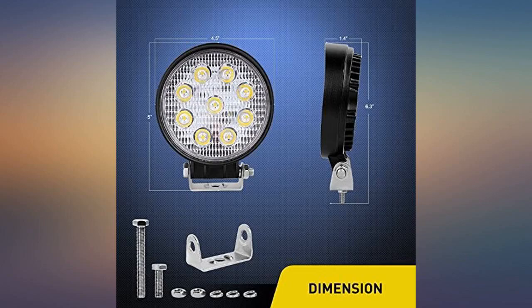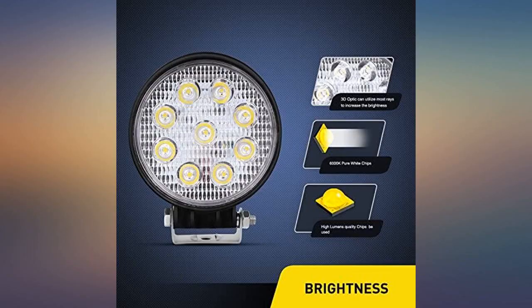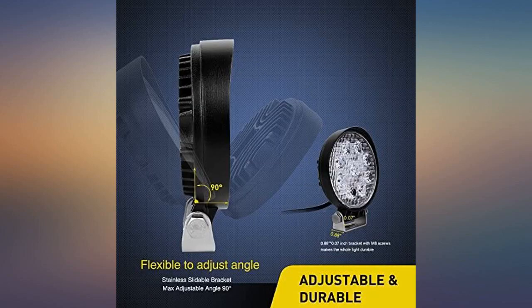Easily mounted to whatever surface you want them on, or on the light bar mounting brackets. Used two for auxiliary lights on front of service truck. Used the two other lights as portable lights when I need lights to work for repairs on rear of truck.